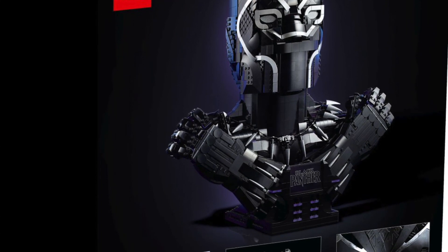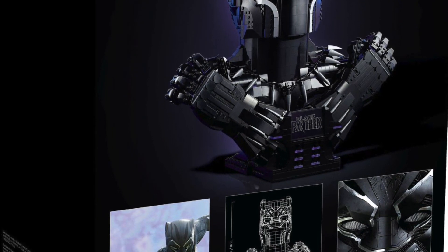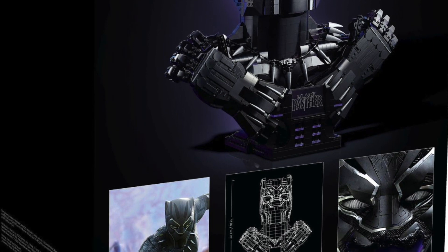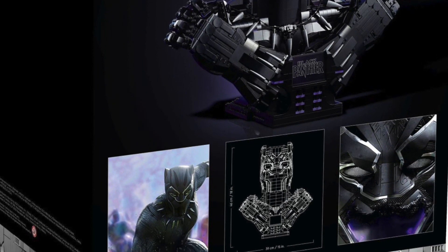So you're just going to get this huge giant bust, which according to Promo Bricks — link down below. Also, while you are down there, please hit that like button because it helps the channel out tremendously. Anywho, back to this bust of a set right here.